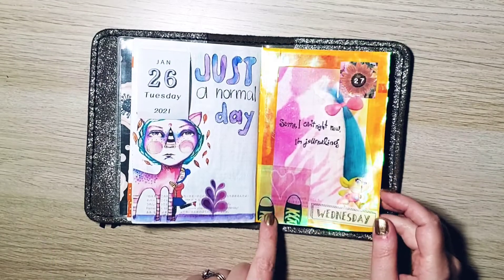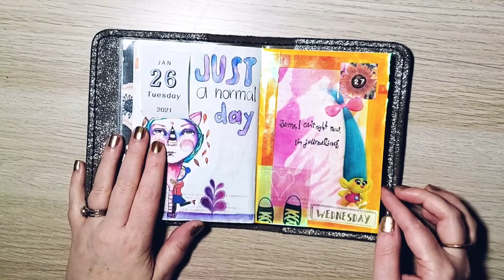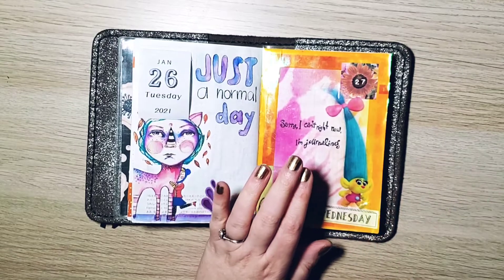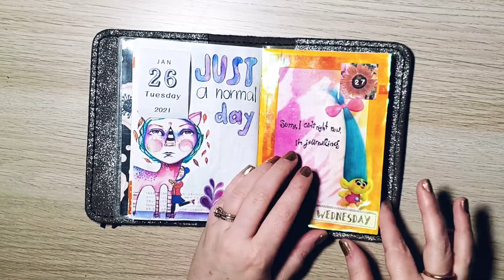On days when I can't remember or there's just not much to write about, I'll just try to put something on the page and not worry about it. This one is classic because I didn't even write on here — it was all printables. And this is a sticker — these troll stickers are so cute. I loved trolls when I was a kid, and the revamp of the trolls is just so cute. I love them, I probably took this sticker from my daughter.